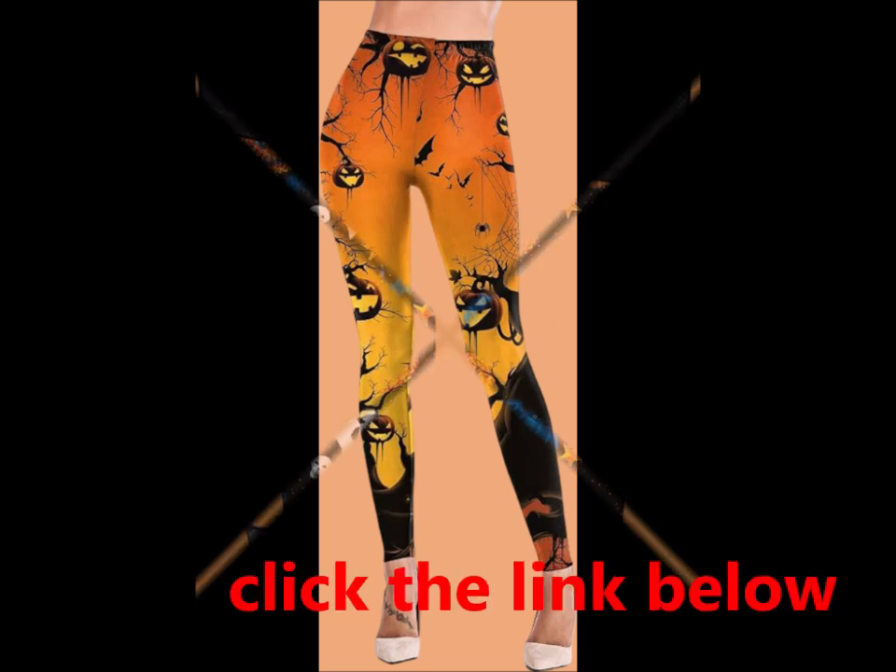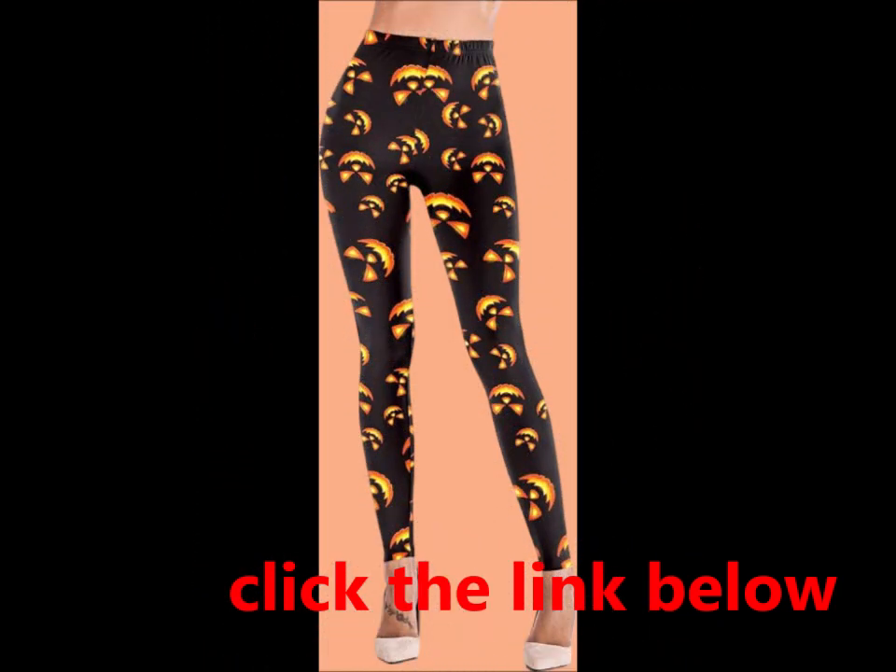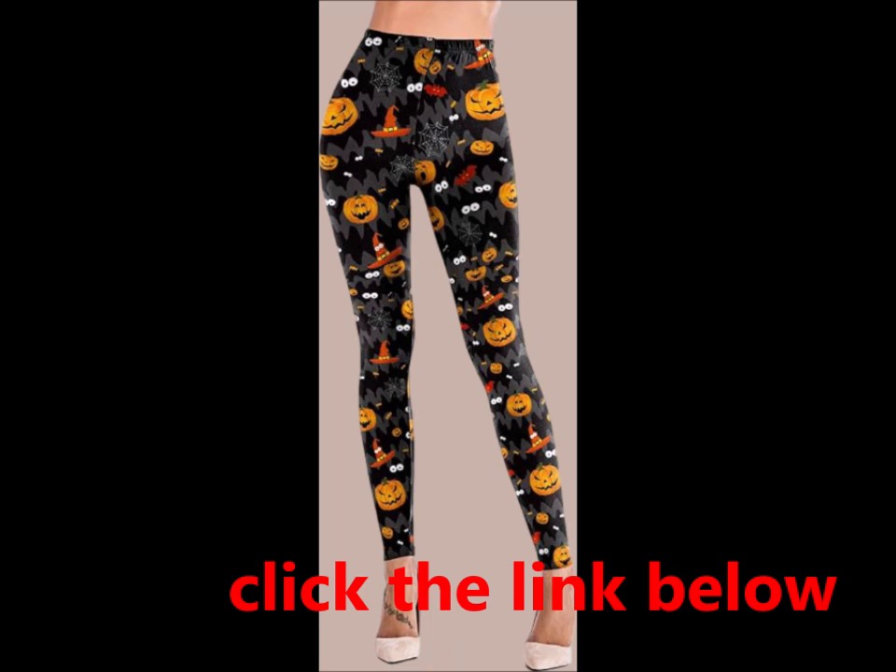These ankle length, footless leggings offer dazzling colors and exceptional comfort. Key features: Versatile style — perfect for Christmas, Halloween, and any festive occasion. Easily pair with dresses,